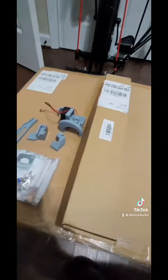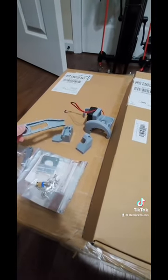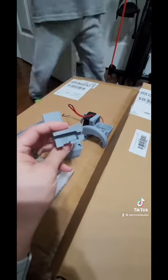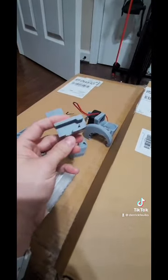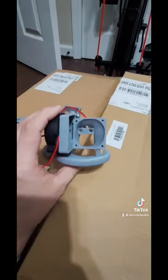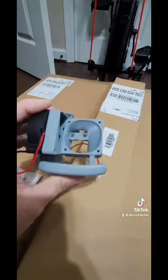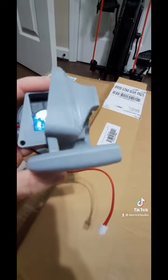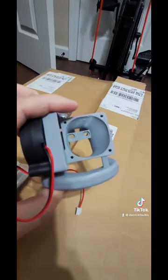I went ahead and printed out some upgrades as well. I have a hotbed cable protector, this right here is my filament run-out sensor relocation, and this is going to be for my hot end. All these are printed on my Ender 3 — it's not dialed in to the full extent like I used to have it.